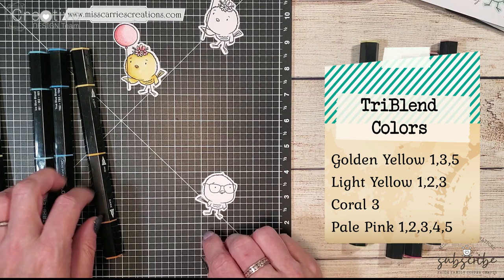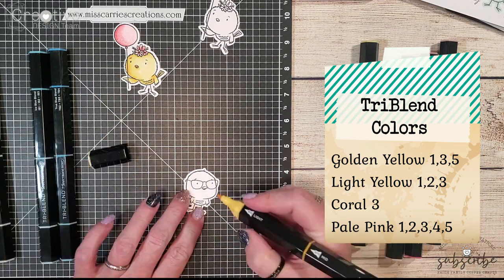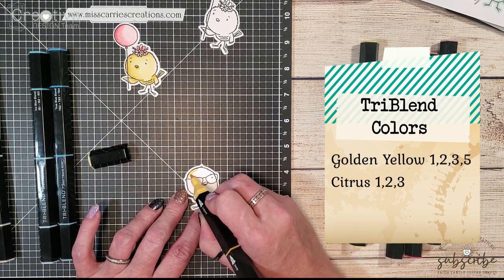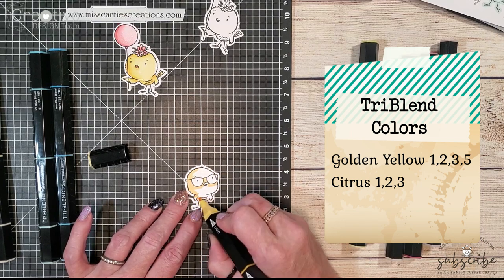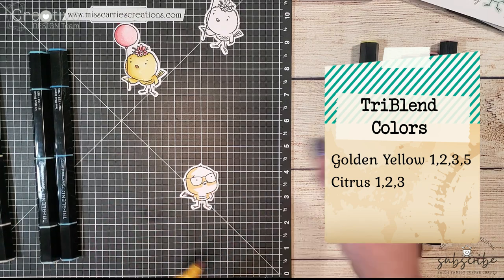We're going to go ahead and shade in this little boy chick now. He's going to be shaded a little bit darker than the previous chicken I created. I'm going to be using golden yellow to create all of my shadows.